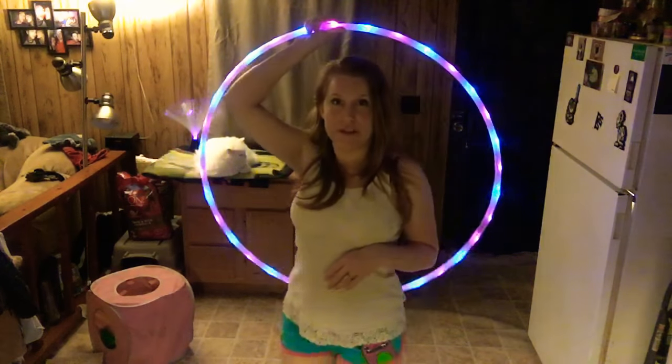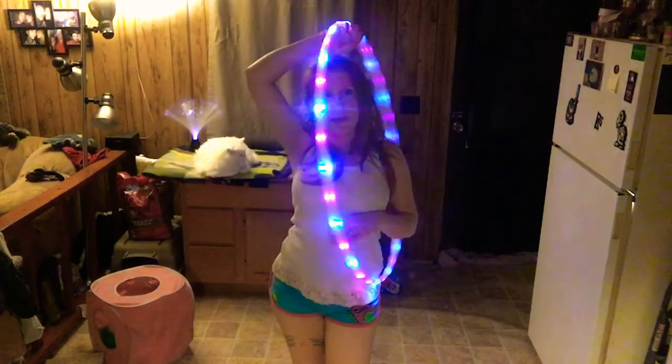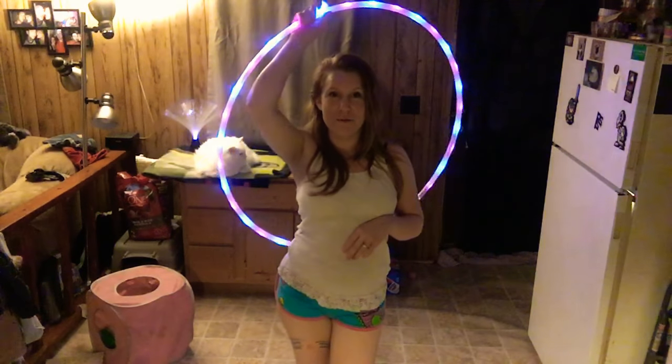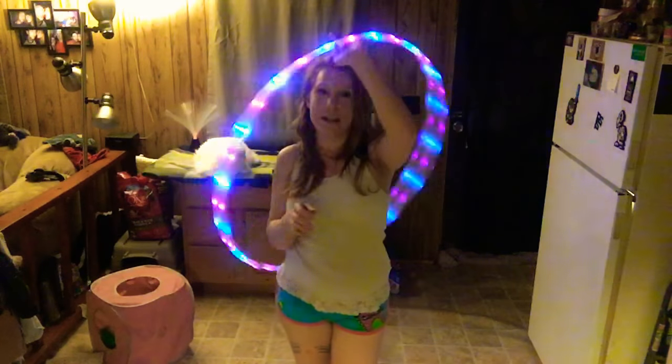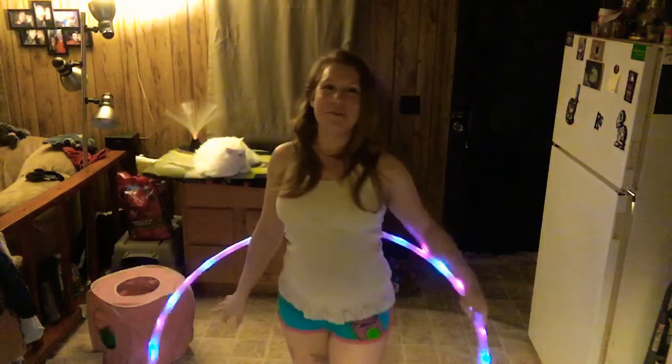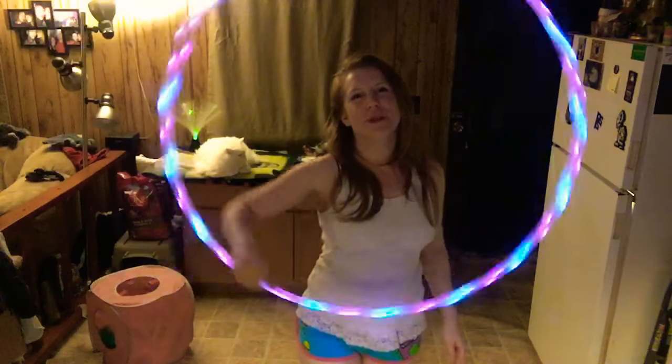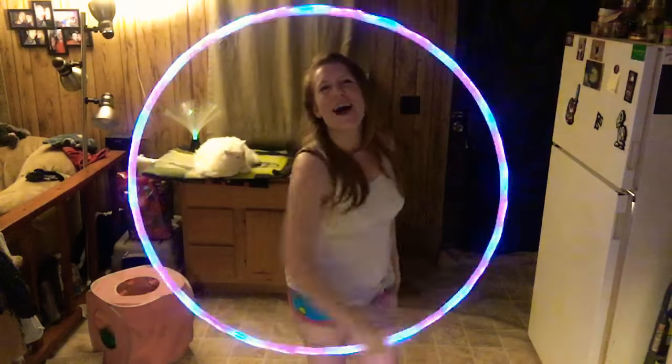As you can see I'm still having trouble, but I think once we nail it, it's gonna look awesome. It's one of those things you can reverse and do with both hands, and I'm excited to get it down. I hope you are too — thank you for joining me tonight, have a good one!